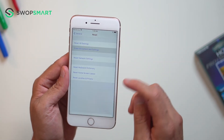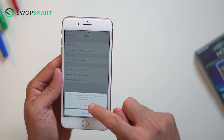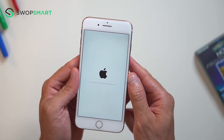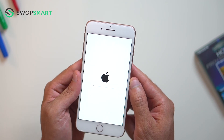Select Erase iPhone. Once again, select Erase iPhone to confirm. Please note, if you're logged into your iCloud account or have a password, you will need to input it. Wait for the factory reset to complete and you're done.